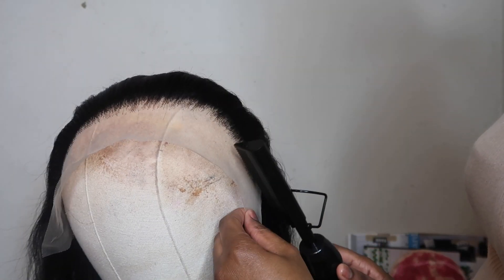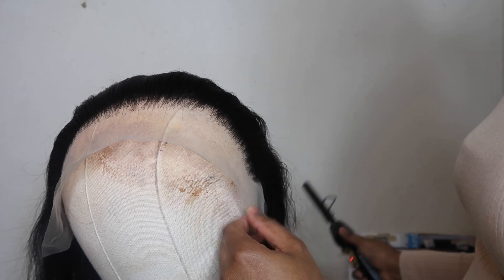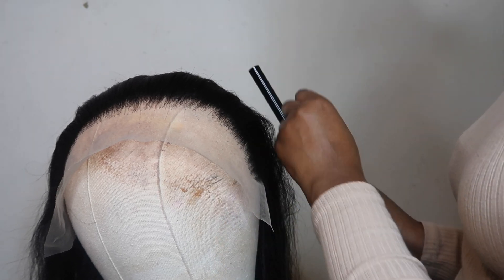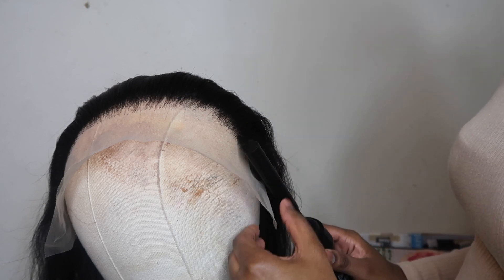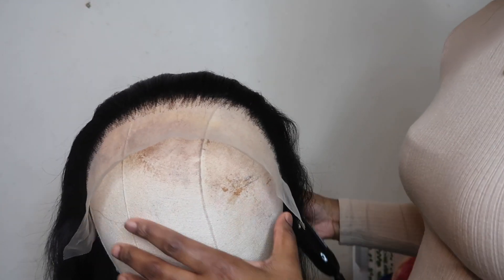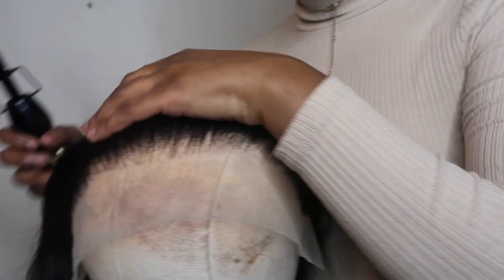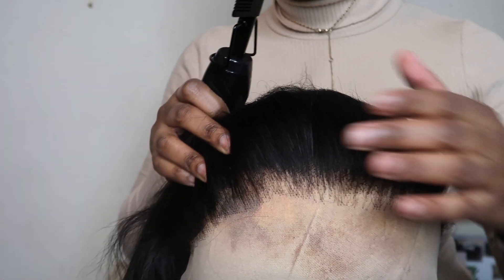Right here I'm just hot combing the frontal back because I'm getting it ready for the application process — that'll be in part two. But look how we are giving scalp. Some of y'all might think it's too much, but no, that is perfect for me — that's how I like it and how I want it.